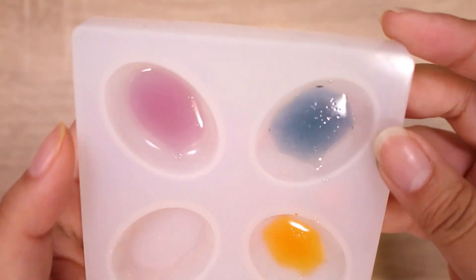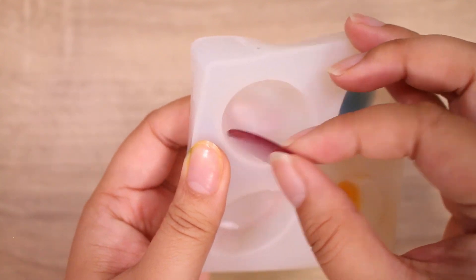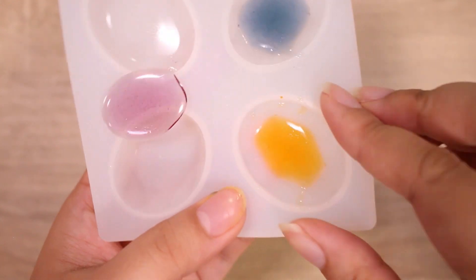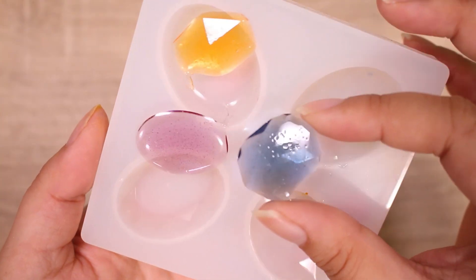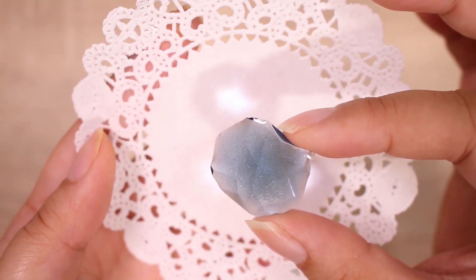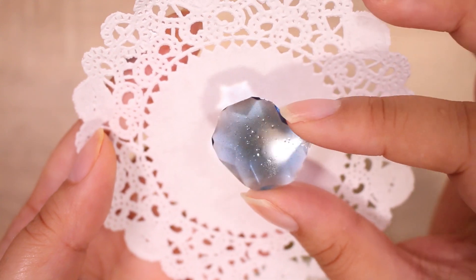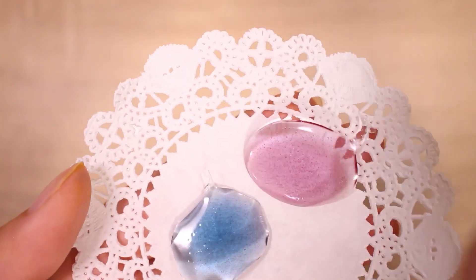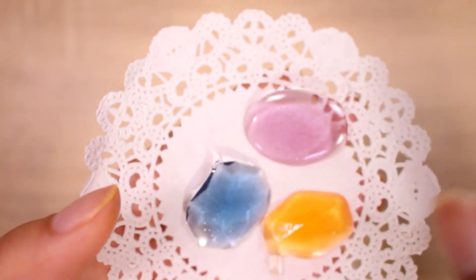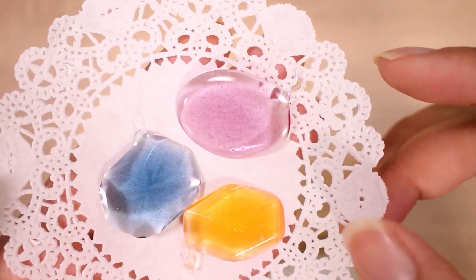I'll give you a closer look in a second, but let's demold these. Seems to have gotten a solid cure, a little sticky on the bottom. Overall, it just seems that the pigment doesn't blend very well. I don't know if you guys can tell, but it just looks like there are lots and lots of little dots. I actually was hoping for much better results. I don't know what's in printer ink, but obviously something that does not go well with this UV resin.